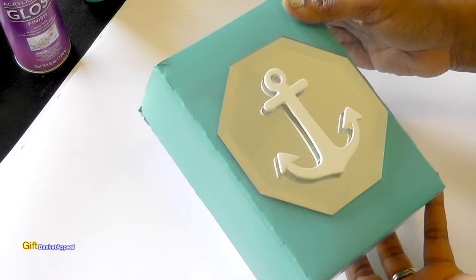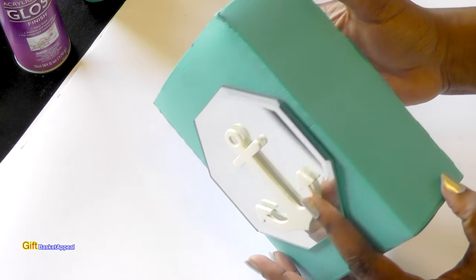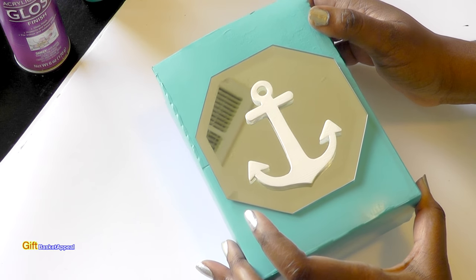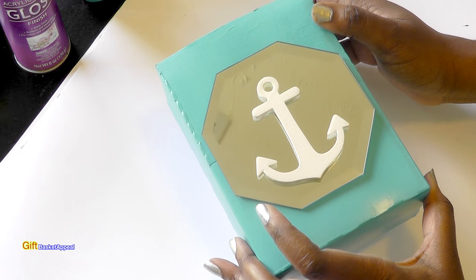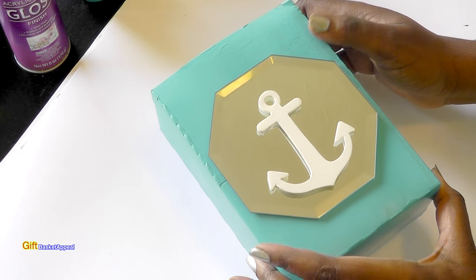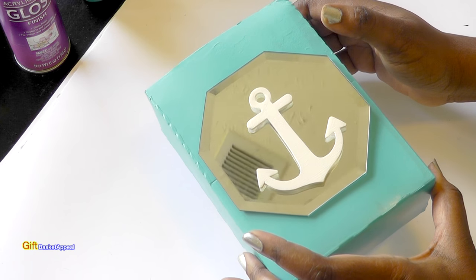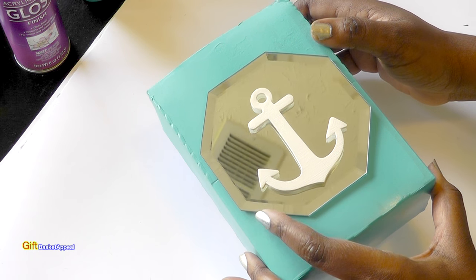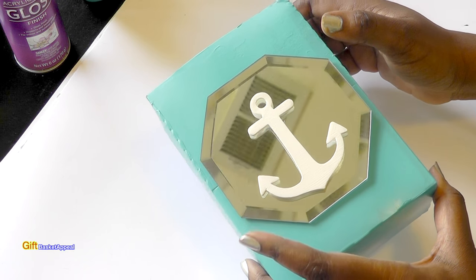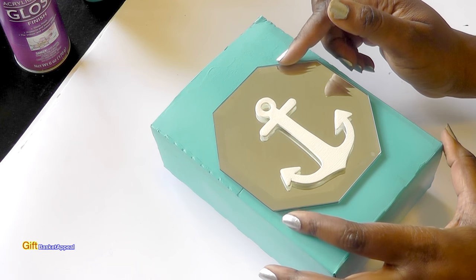Both sides — I just decided to do it on both sides; you don't have to. I had done a similar one with a frozen egg roll box before and I'll post the link below for that tutorial. It looks really good and it's actually in my downstairs bathroom. These adhere extremely well.